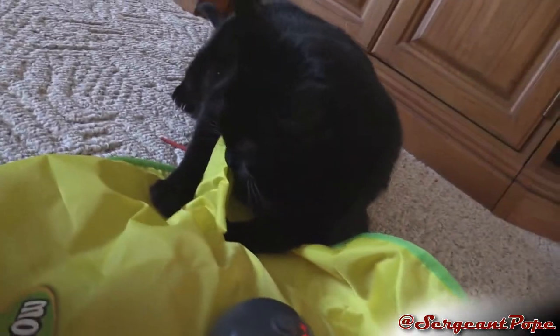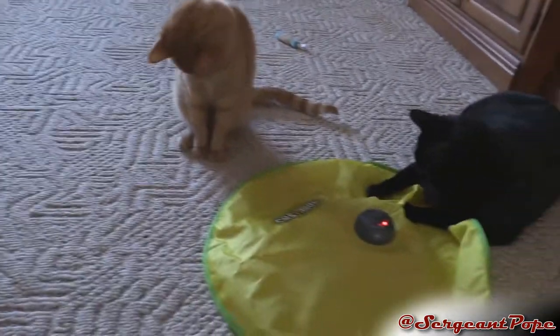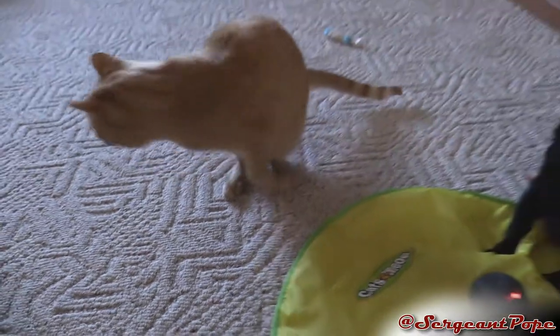Goosey still has a cold. You feeling better, buddy? Nah, he's feeling like shit. That's probably why he doesn't want to play with this thing. Sorry Goosey.